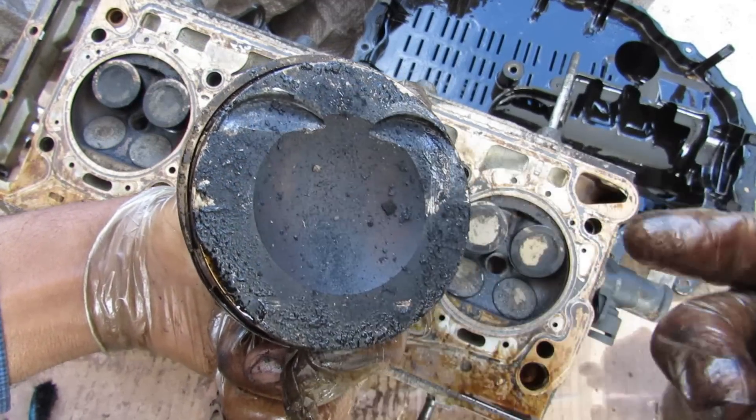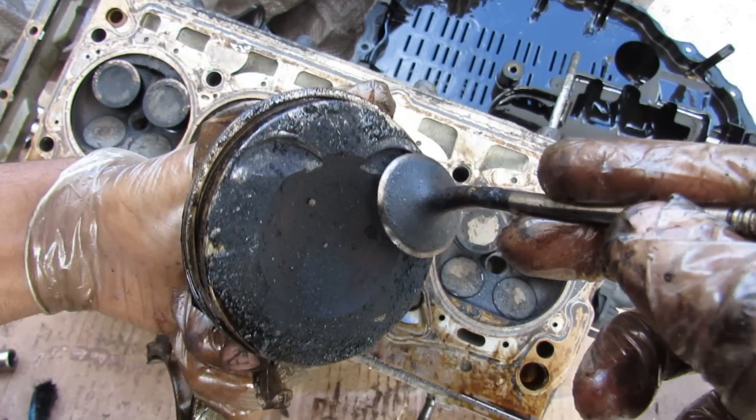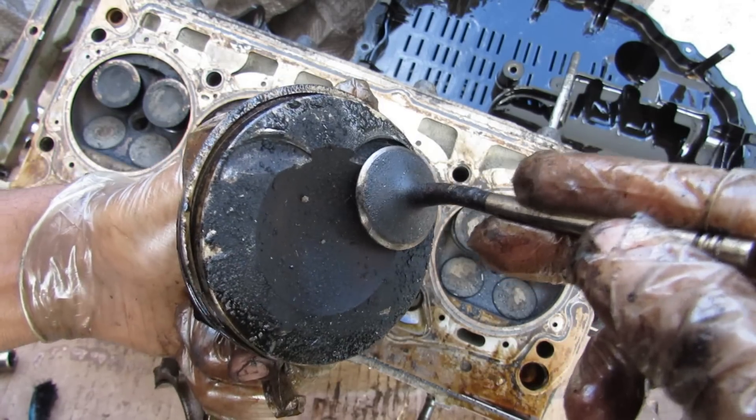On the piston you can see clean marks where the carbon has been chipped off — and that's exactly where the intake valve collided with the piston due to the timing failure.